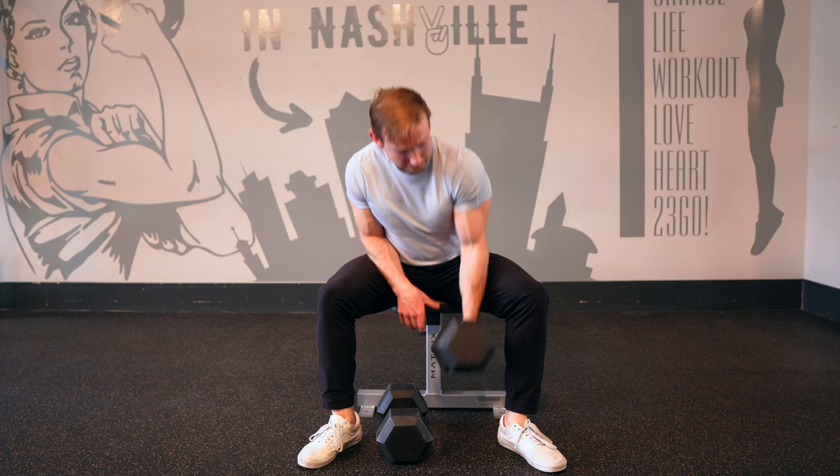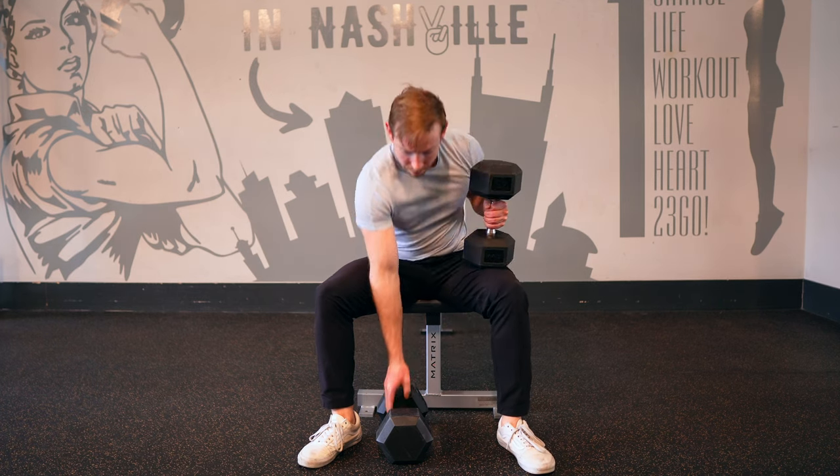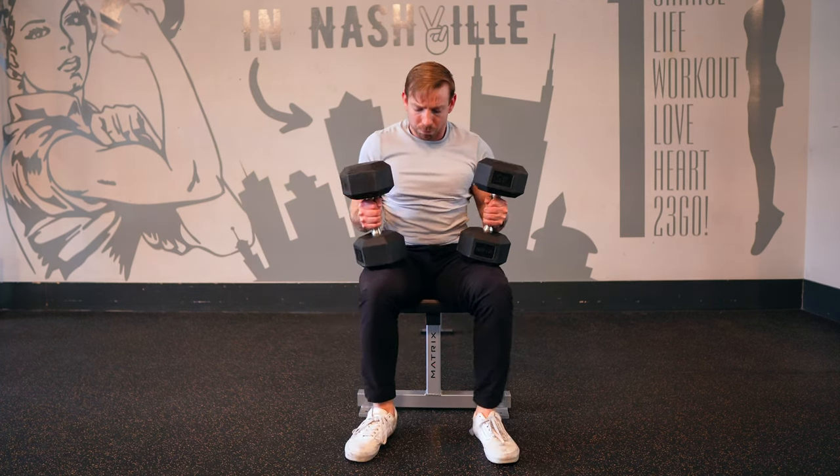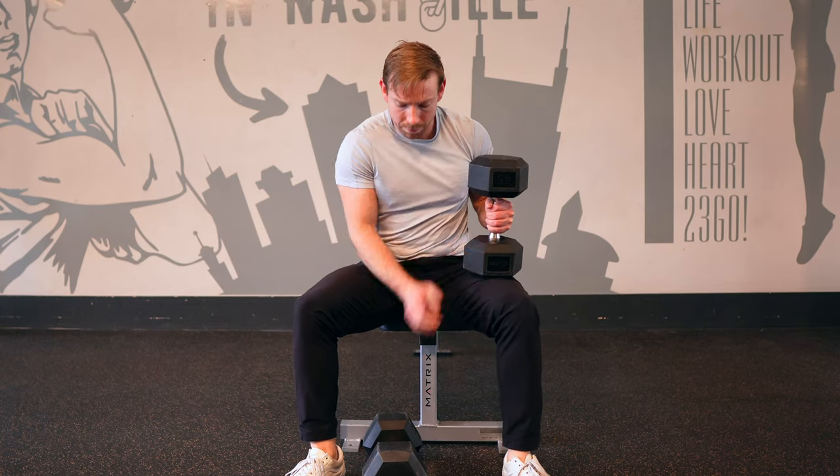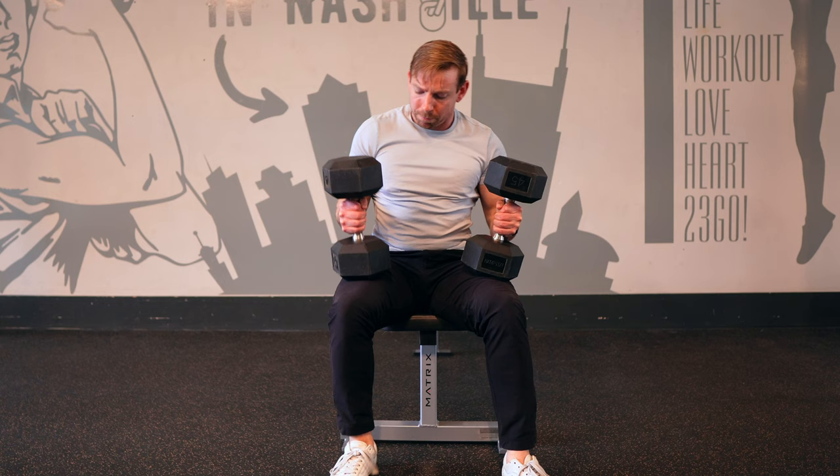Before we talk about the bench press itself, we have to get those weights into position safely. Place the dumbbells on the ground at the foot of your bench. Take a seat at the edge and directly in the middle of the bench and row the weights up one at a time, resting them vertically on top of the knees.